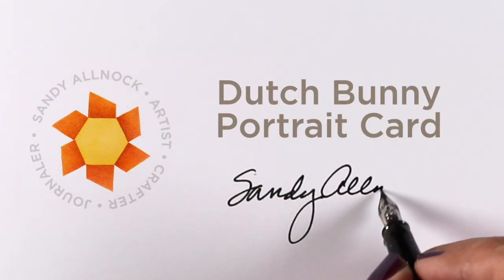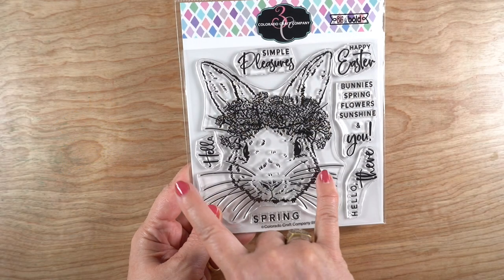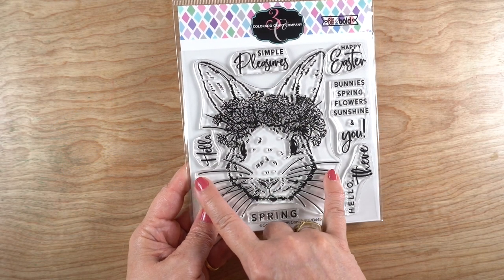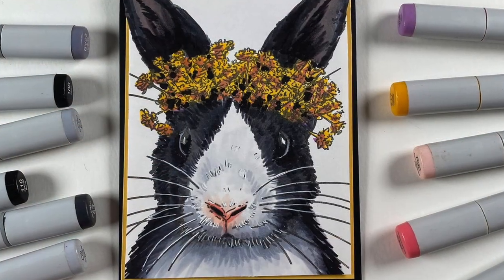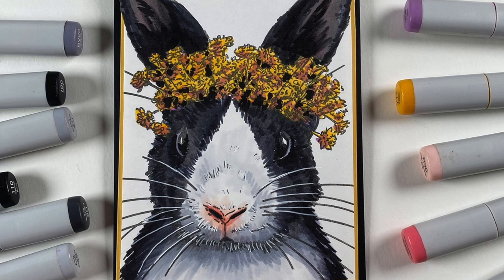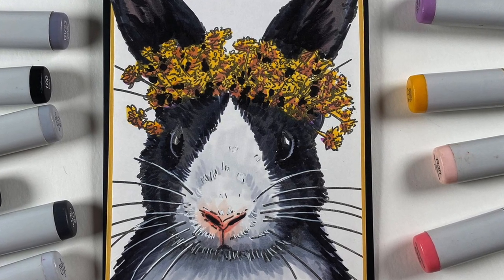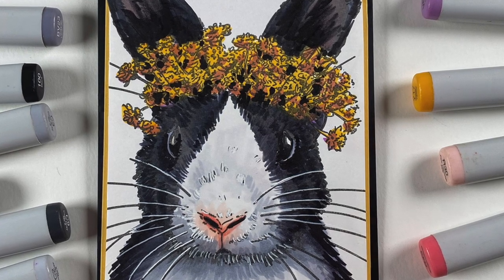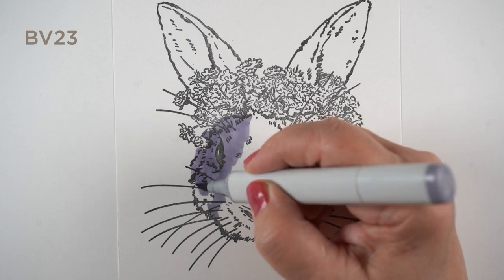Hello, it's Sandy with the long-awaited Dutch bunny portrait card that I previewed a few weeks ago. This bunny is from Colorado Craft Company. It's a little wide for an A2 size card, especially when you put a body on it — it fills the whole card front — but I'm going to give you some tips on how to handle that when we get to the finish portion at the end. The coloring comes first.